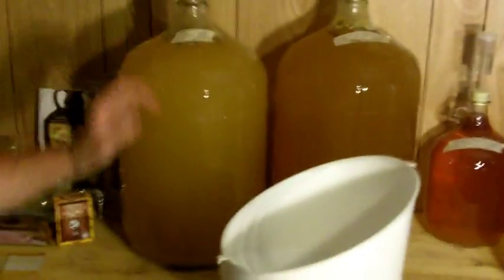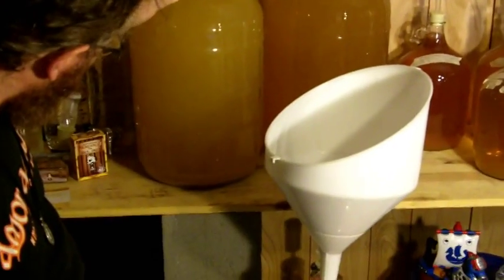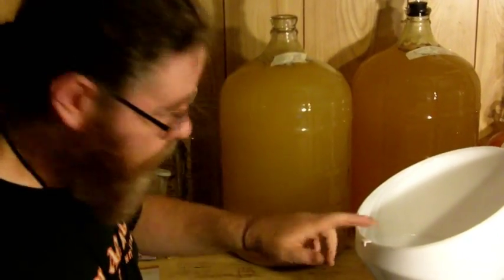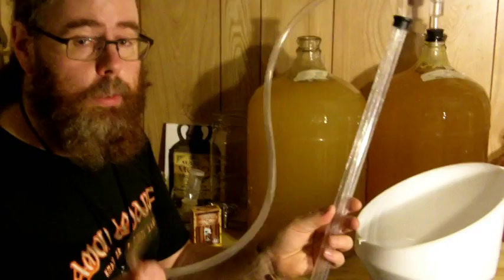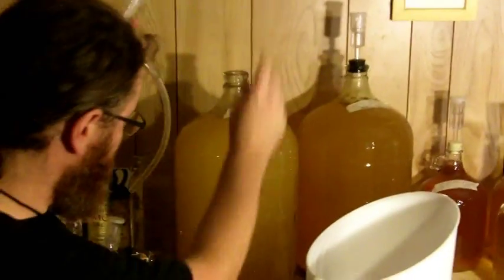Now, this one may be a little early to rack — you can see it's still very active. But I want to get it off this yeast cake so it will ferment a little quicker and be done sooner. The longer it's on there, the more it's just going to keep going. So I'm going to go ahead and rack this one into this one now. You'll want to use a siphon. You can get these at homebrew stores or at a hardware store like Ace Hardware. Just make sure it's food grade, that it's designed for water to go through. You can use the siphon itself — get one long enough, put it in, and get a good suck on it to get it going.